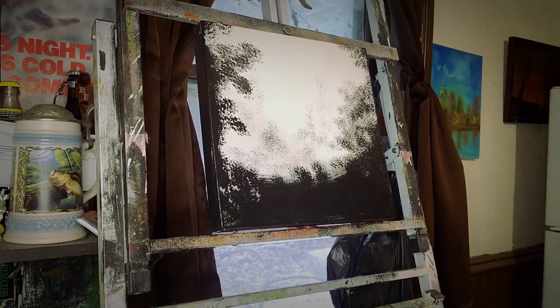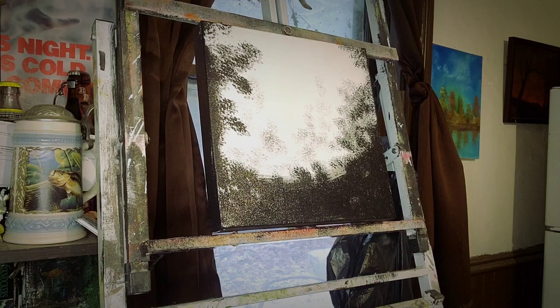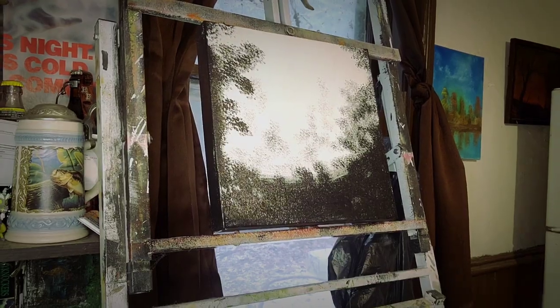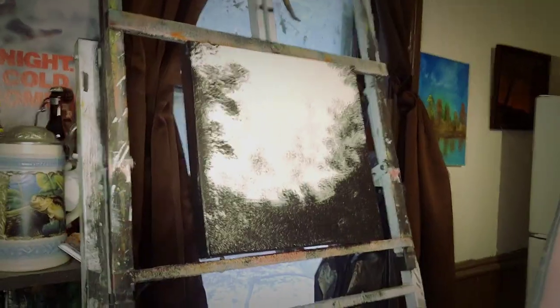Hi guys, Paul from PA Brew News. We got a painting with PA Brew News right now. I'm going to post this to my other YouTube channel I just started, Painting with PA Brew News, the YouTube channel.